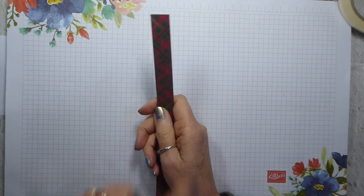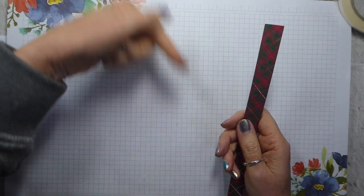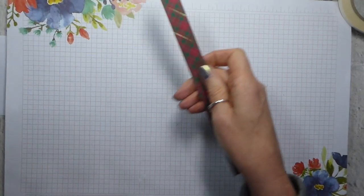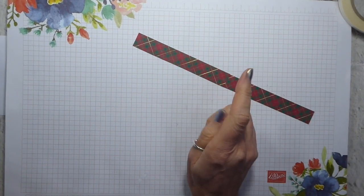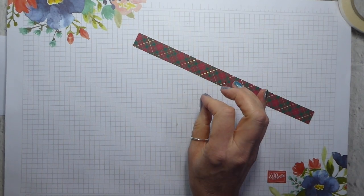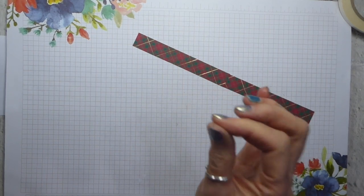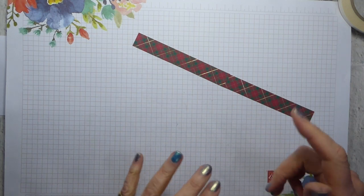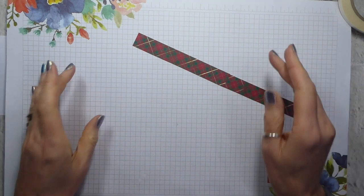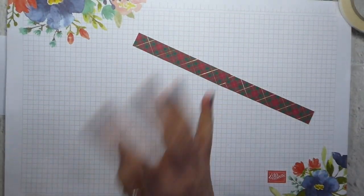You will need strips of designer series paper cut at three-quarters of an inch wide. I will have the measurements on my website, so don't worry too much. But what you will need is six strips measuring six by three-quarters, a further six that are five and a half by three-quarters, four that are five by three-quarters, and one that is four and a half by three-quarters. The measurements are on the website, which is linked immediately below.